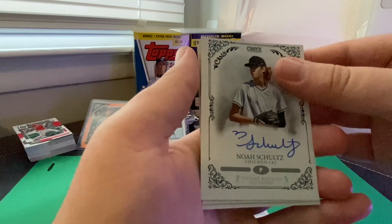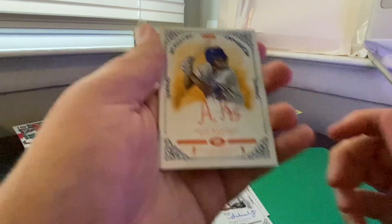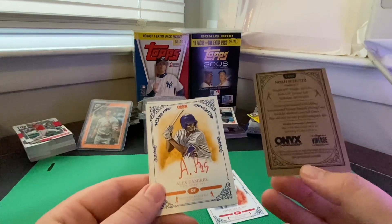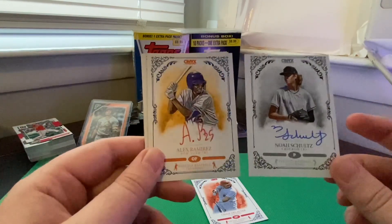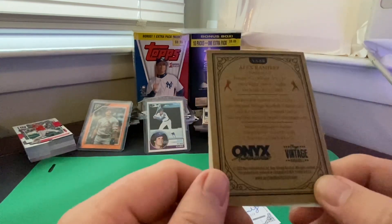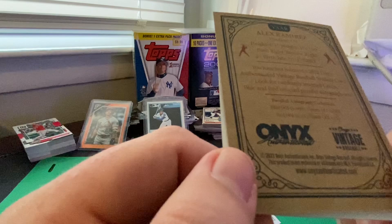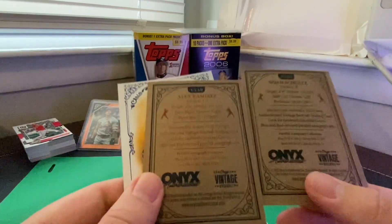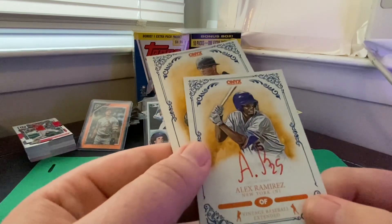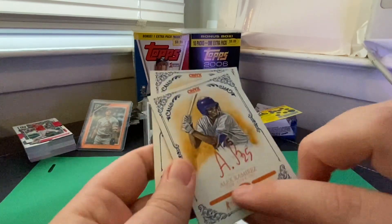I had a feeling the second auto would be the next card, and yes — we have Alex Ramirez with the New York Mets. There's like an ink-numbered parallel, and I think this might be one because you've got the blue ink and the orange ink. Looking at the back — the blue is the numbered one, numbered to 400. And the orange — or maybe that's red, I honestly can't tell — if that is red then that's numbered to 25. Very nice.